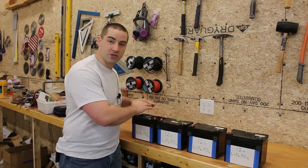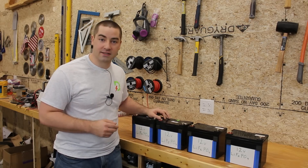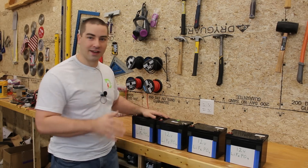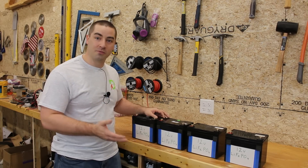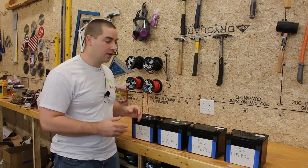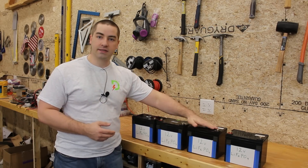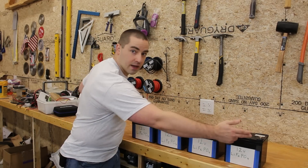First we're going to string them together in series without any prep work and do a capacity test to see what we get. Then I'm going to show you the one extra step that you could take when you first get these batteries that's going to ensure longer life, worry-free operation, and more capacity. I typically do my projects in 48 volt, but this technique is equally applicable for 24 volt and 36 volt applications. We're going to run four batteries in series — 4S — which gives us 48 volts at the two outermost terminals.